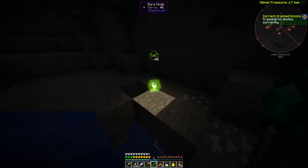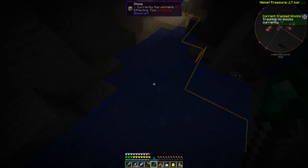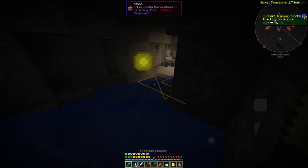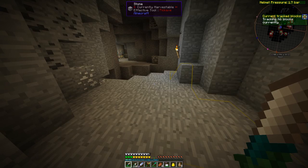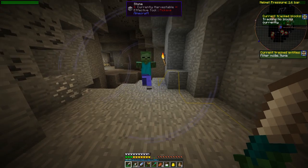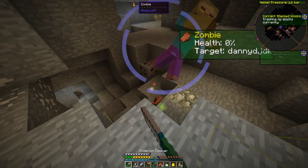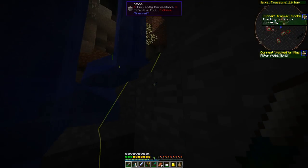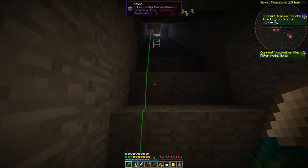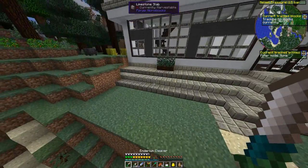That's an aura node — a Thaumcraft aura node. Having the Thaumcraft upgrade in there actually gives us basically goggles of revealing. We should turn our entity tracker on while we're down here too. Mob is targeting us — lots of mobs are targeting us. There's a long way out of here if you can't fly. And I think that blue block is the surface. We found our way to the surface thanks to our pneumatic helmet.